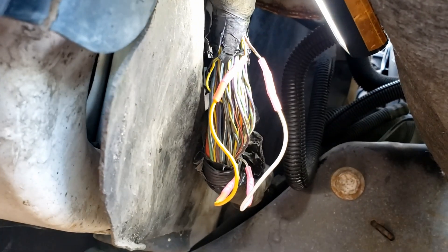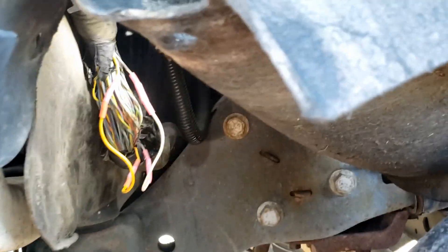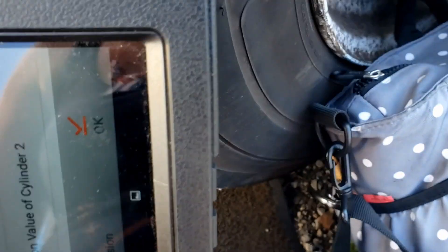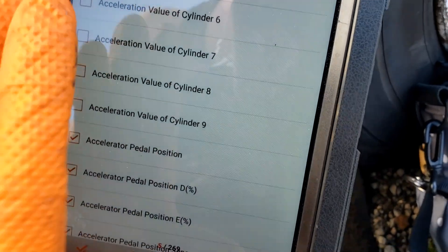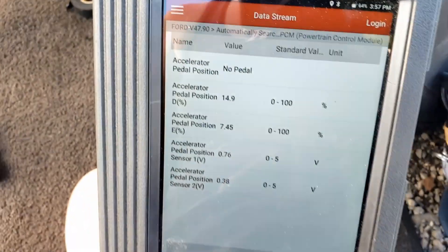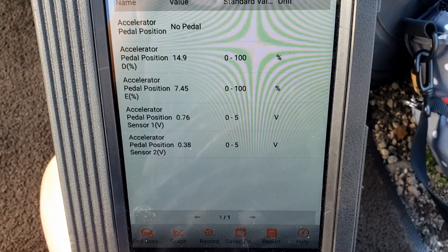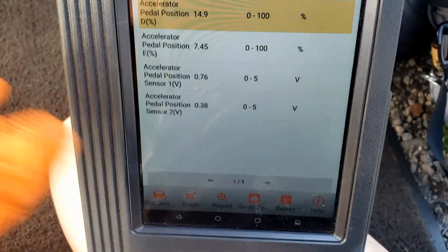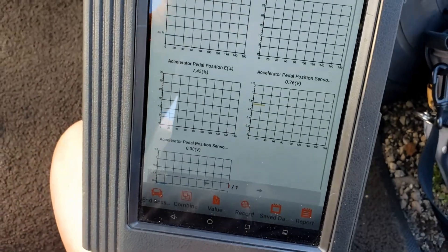All right guys, I just got done repairing the wires — there they are. I have a better view from over here in the wheel well area. It's very sunny out, very hot. We're going to go ahead and verify the fix. That's what I wanted to see — that's correct. 14.9. I want to put it on graph mode because then you can see the dropouts better.